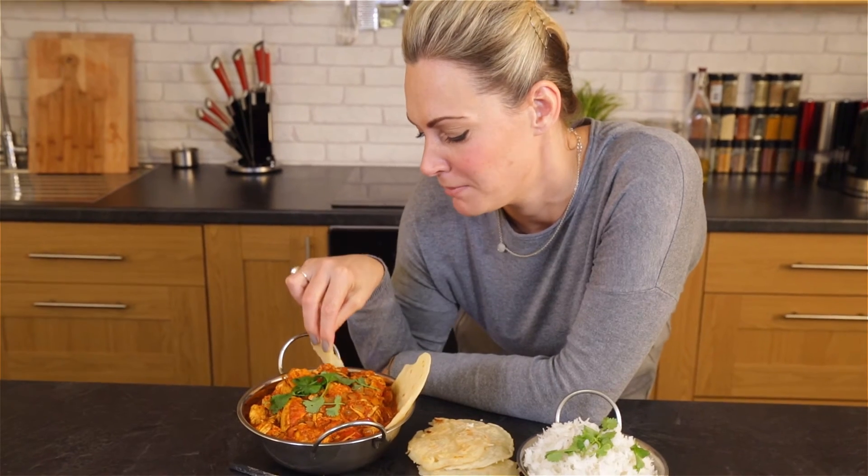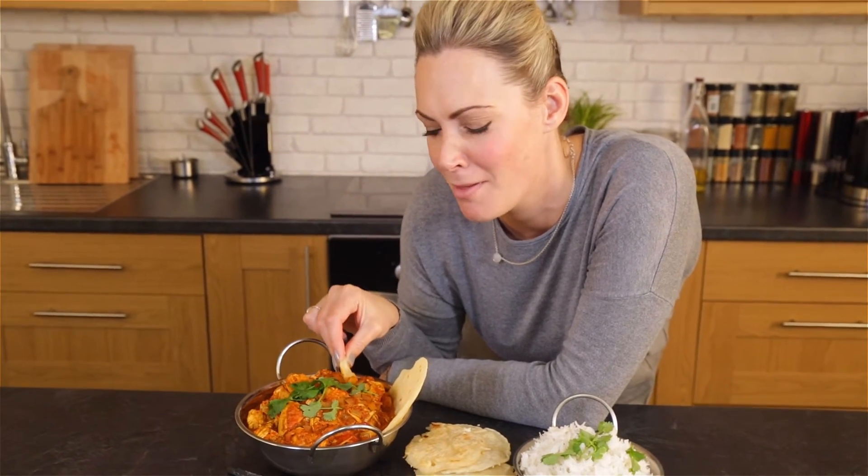Yes, if you fancy a bit of flatbread, just wait for the next one. It's so worth it.